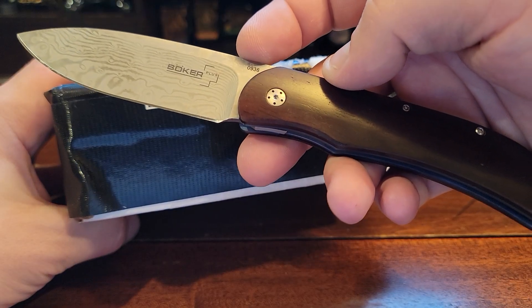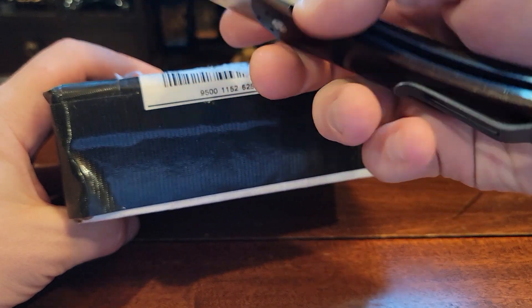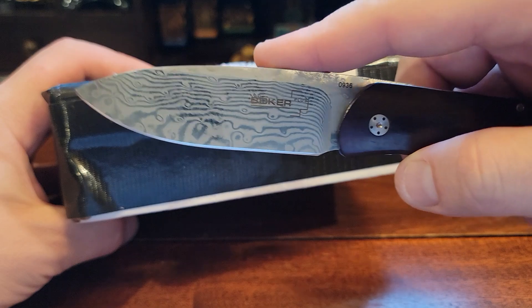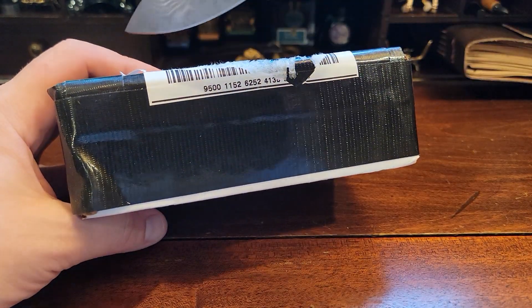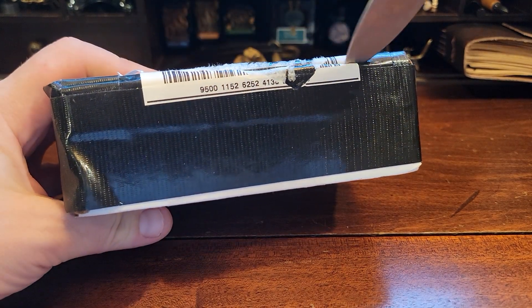This is the Excalibur II. It has Coca-Cola wood handles and a titanium anodized blue frame and clip, with in-house Damascus steel — not as nice as Damasteel, but still Damascus, which I do like. Anyway, that's what we're using to cut this open.